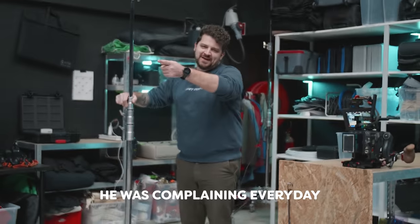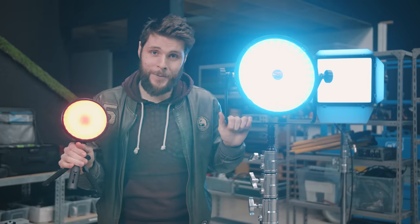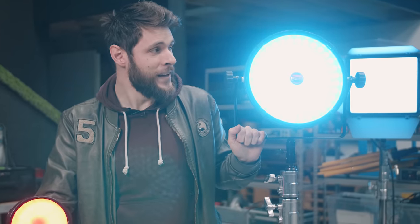We got two brand new lights from Rotolight. Big thanks to them for sponsoring this video. We talked about these a little while back when they started a Kickstarter for these products. Well, today they are out.